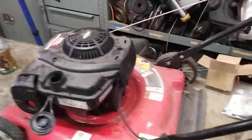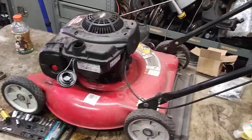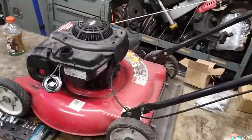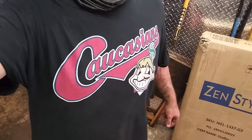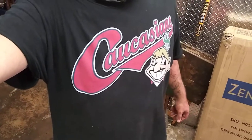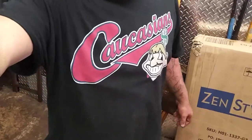Alright guys, I hope that helped you out — you can mow your lawn now. I usually charge about eighty dollars for a job like this, so you just saved eighty bucks — be proud of yourself. Give me a thumbs up, hit that subscribe button, and any parts you need will be in the description below. Today's t-shirt will also be in the description below — if you want me to wear one of your business shirts, mail me one and I'll be happy to advertise for you. Peace.